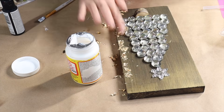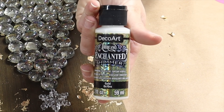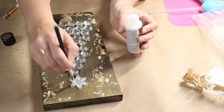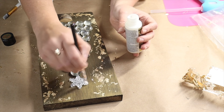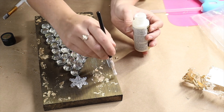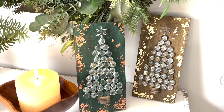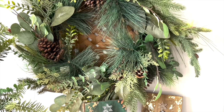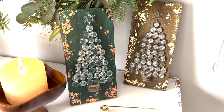I let that set and then brushed away the excess. Then to add the icing on the cake, I came in with this shimmer from the DecoArt Enchanted line — it's a top coat that gives things a little shimmer and shine. It's clear, but when it catches the light you see little tiny flecks of sparkle. Here are my finished projects with the green iridescent and the gold versions.